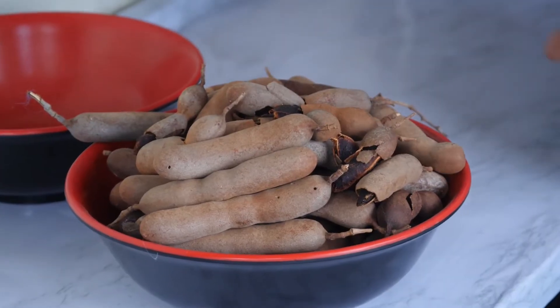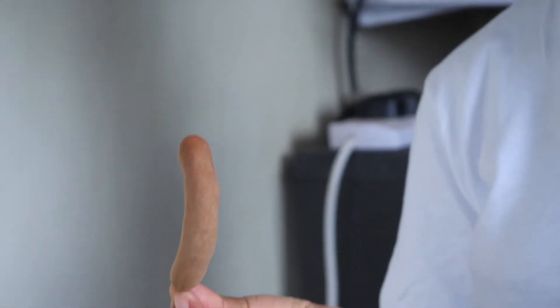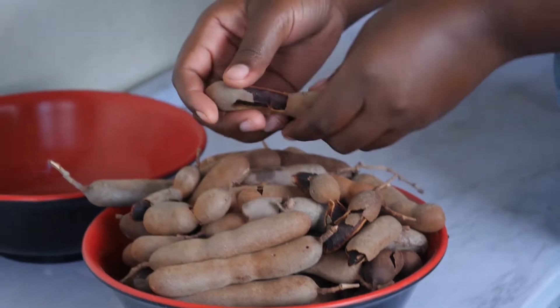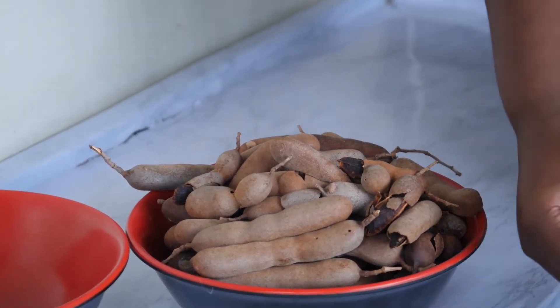Karibu, let's prepare this together. For my ingredients, I'm going to use the tamarinds — kwaju. It's very available at the markets. You're going to peel them.